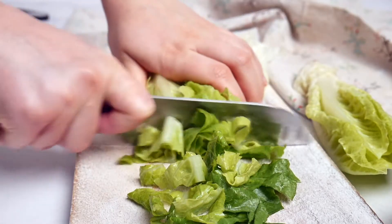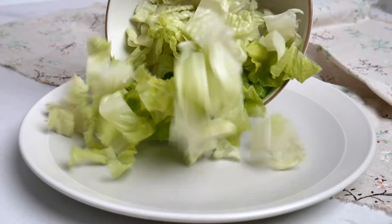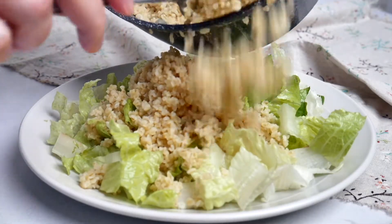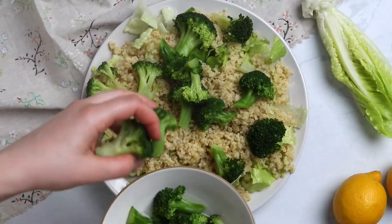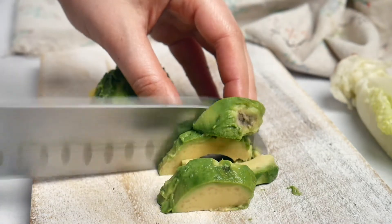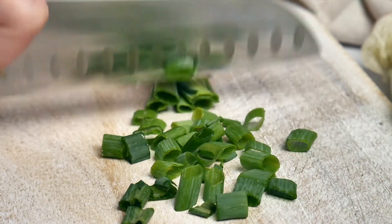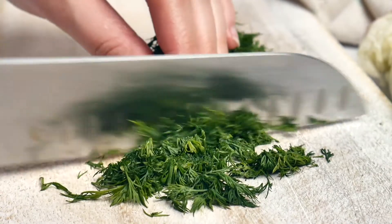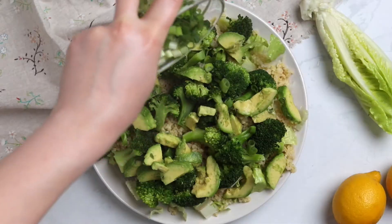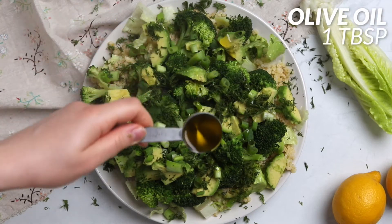Get eight romaine lettuce leaves, chop them, and spread them on a plate. Top with the boiled bulgur and the broccoli florets. Slice one avocado and scoop out the flesh, then chop some green onion and dill. Cover the broccoli florets with avocado slices, green onion, and dill.